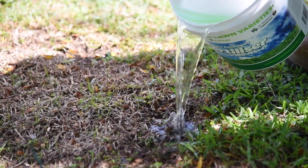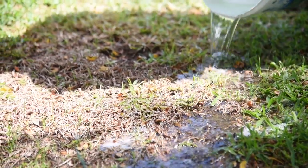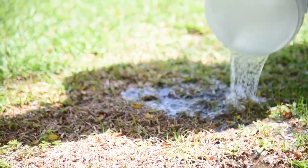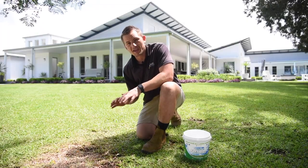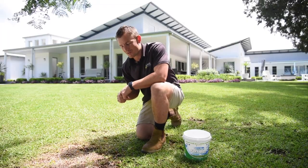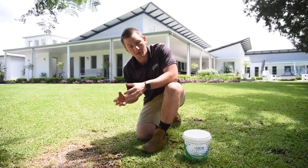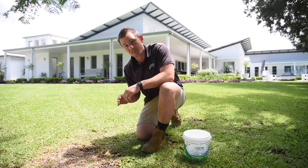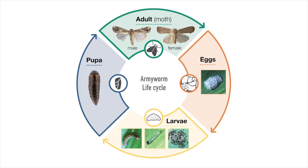A good way to detect armyworm is to pour a bucket of soapy water over the lawn in a small area towards the edge of a struggling or scalped lawn area. Mixing a small amount of dishwashing detergent with water should do the trick. Observe the area for the next 10 minutes or so to see any armyworm caterpillars that will rise to the surface to breathe. This is best done at dusk, when the armyworm are most active.